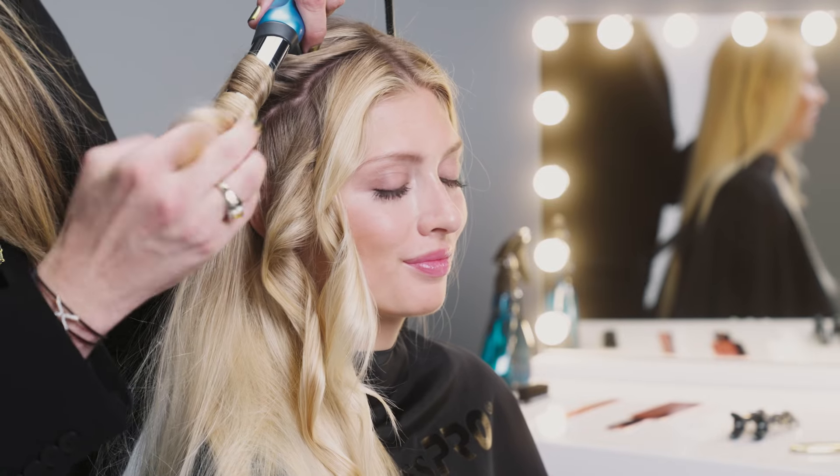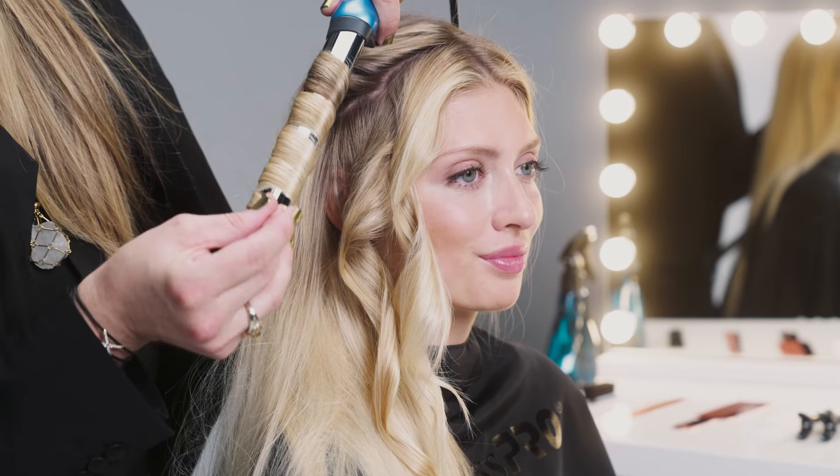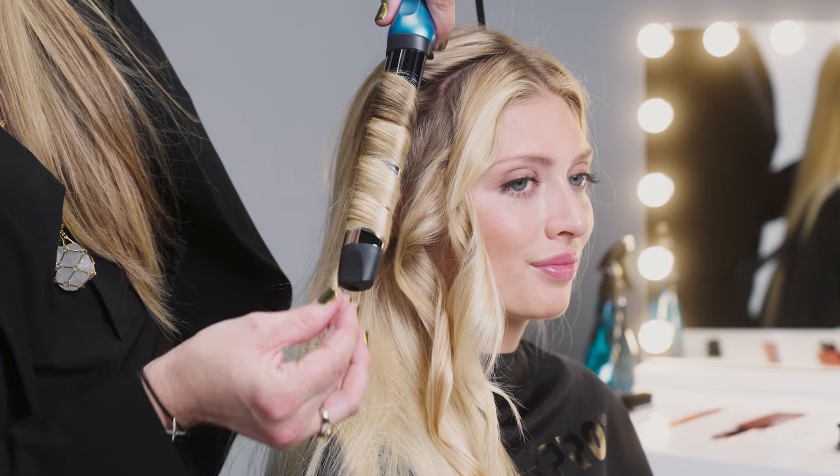So I'm just going to take the hair and wrap it around the iron. You can take your time with this. It has nano titanium plates which help to distribute the heat nice and evenly, so it helps to infuse moisture and prevent frizz, and then just let the hair slide right off the plate.